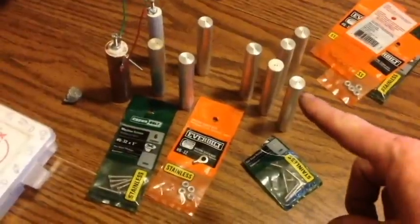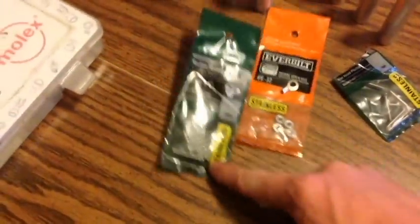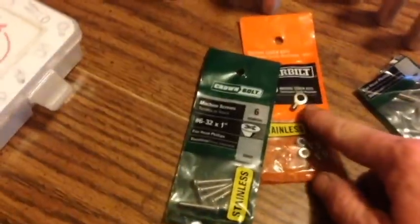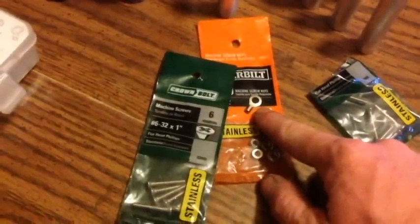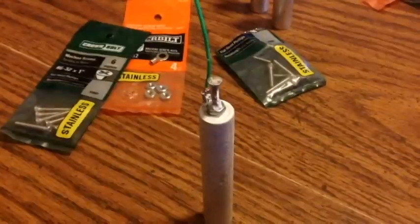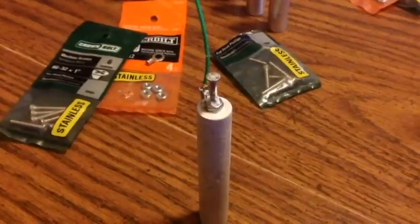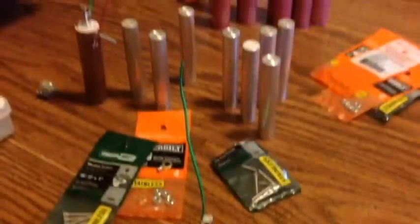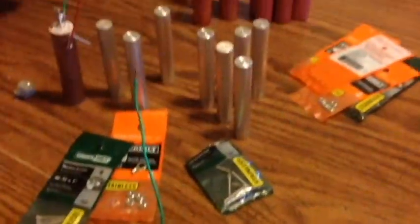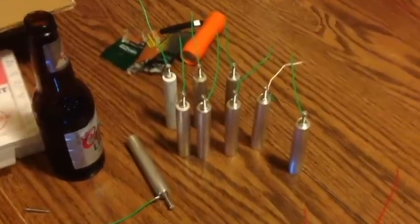Next, take all the magnesium rods, sand them down well, and drill a hole in each one to accept a screw. Then prep a piece of thermostat wire with a terminal end, attach it, screw it down, and tighten with a nut. That will be your negative connection. Here are all the magnesium rods completed.